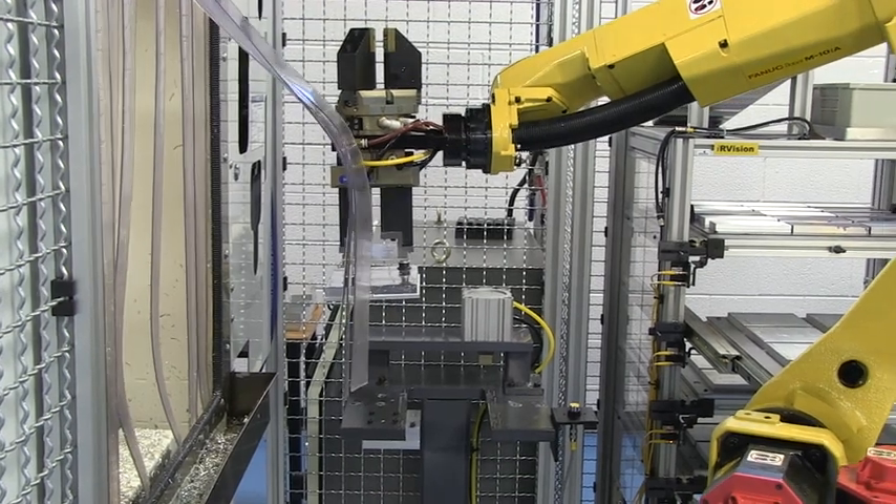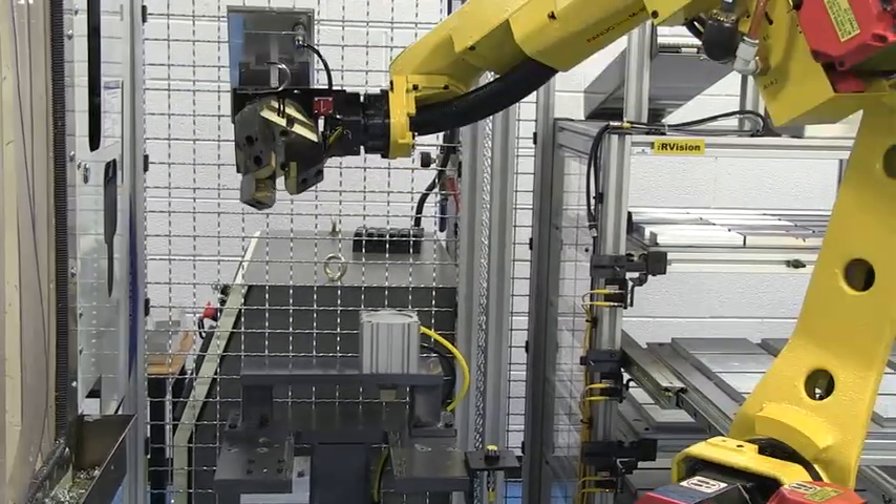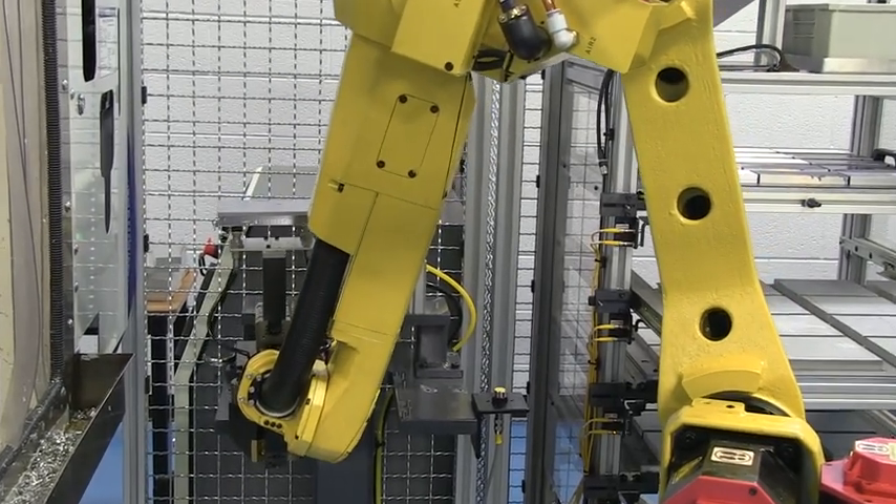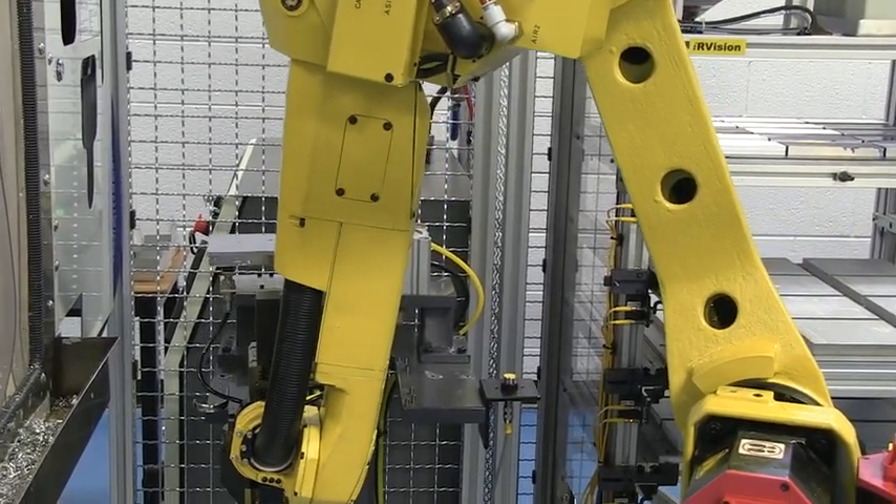The integration between robot and computer numerical control machine proved to be a valuable learning experience, one that will be valuable to our students as they move into industry jobs.